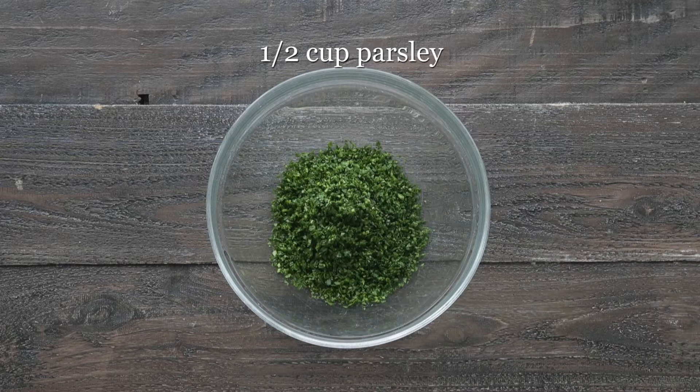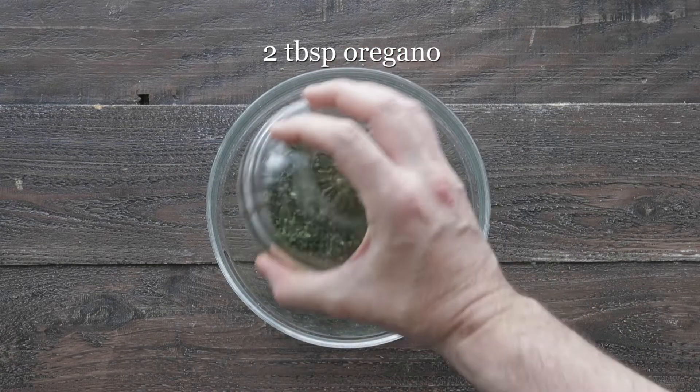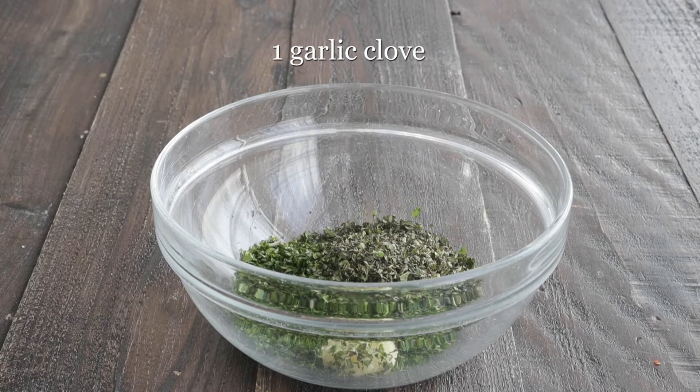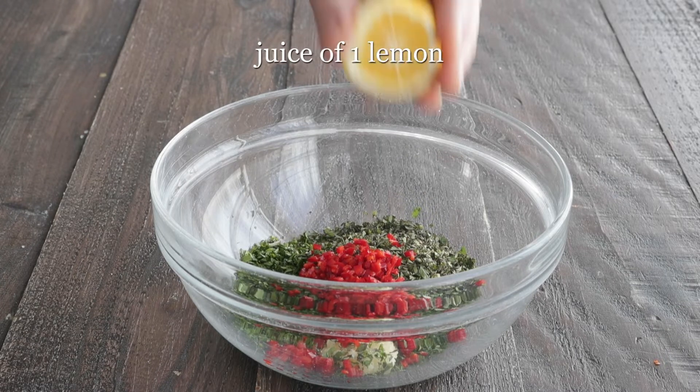Let's first start off by making that sauce. We're gonna add in some finely minced flat leaf Italian parsley, some chopped cilantro, followed up with some finely minced fresh oregano. We're gonna add in a finely minced garlic clove, and some finely diced red Fresno pepper — red finger pepper will work here as well.